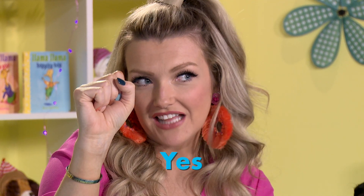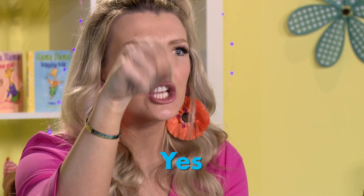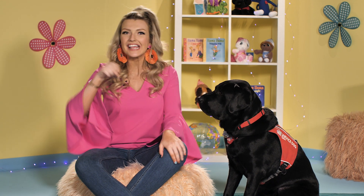Take your fist like this — your thumb is over your fist — and shake it like you're knocking on a door. Yes. That is such a fun sign. Do it with me really excited, okay? Yes.